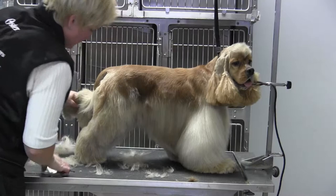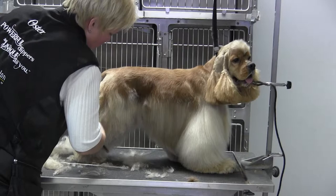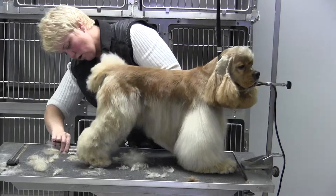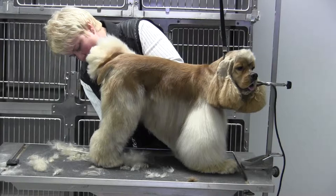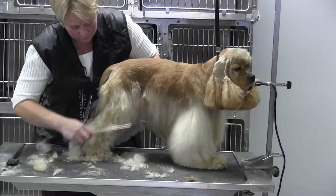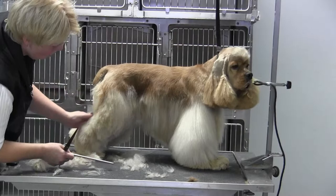Now we're coming through here and we're just scissoring this up. You can see how nice that's laying, and a lot of the reason I was able to make it look nice right off the bat is because I used the undercoat rake on the legs down through the hips — I just took all of the dead hair, or a lot of the dead hair, out. So it's finishing really, really nicely, and I think that's the key. The more you clip these suburban trims, the thicker they're going to get, but if you take a couple minutes and run your undercoat rake through this coat, you're going to get a much nicer finish.